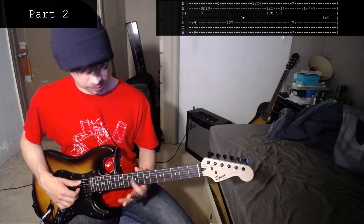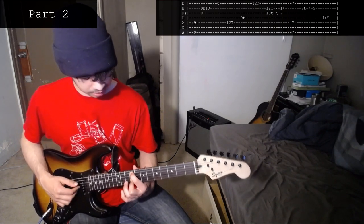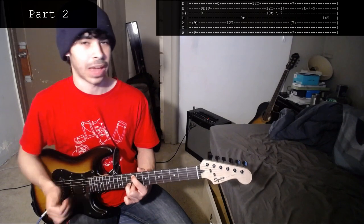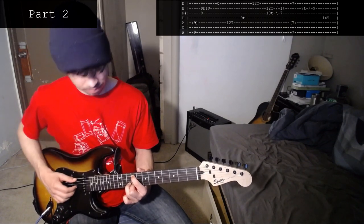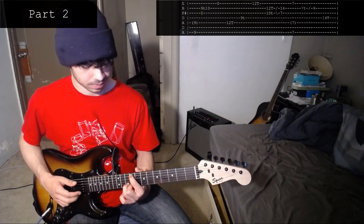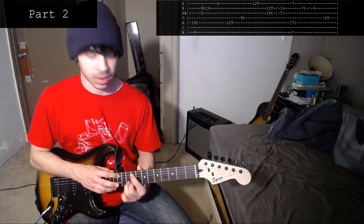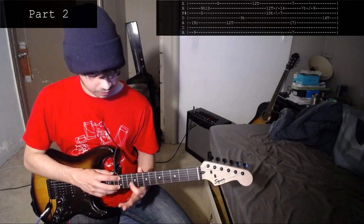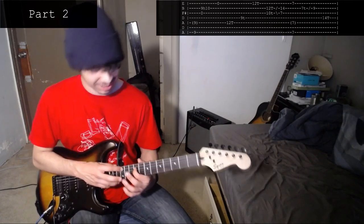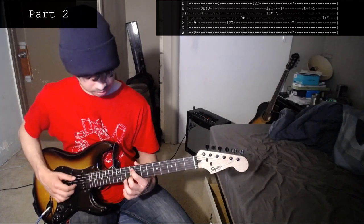For the second part, you start off with the 9th fret on the 5th string, or the 9th fret on the 7th string if you have that. Then you play the 9th fret on the 2nd string and open 3rd. Then you hammer on to the 10th fret on the 2nd string. Then you play an open 4th string. Then your right hand taps the 12th on the 5th string, and then left hand taps the 9th on the 4th string. Then right hand taps the 12th on the 1st string.